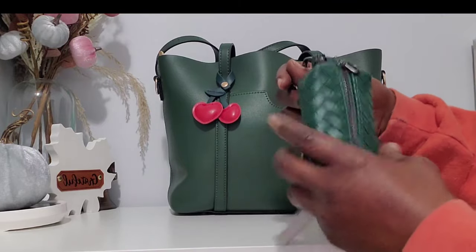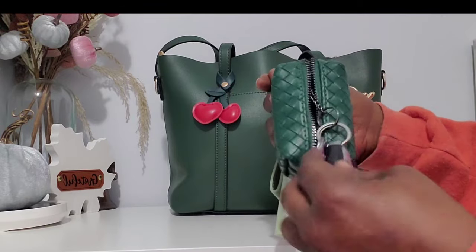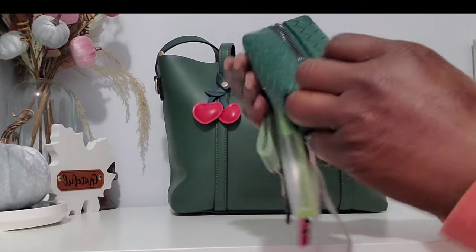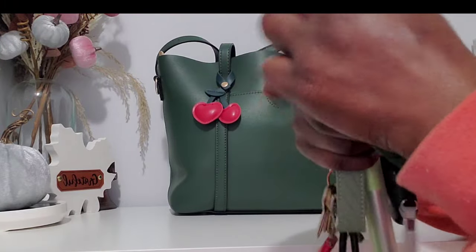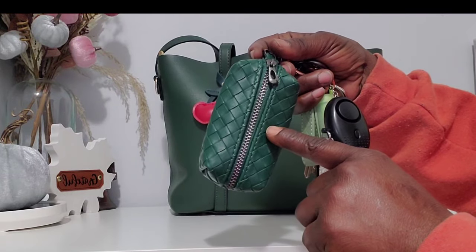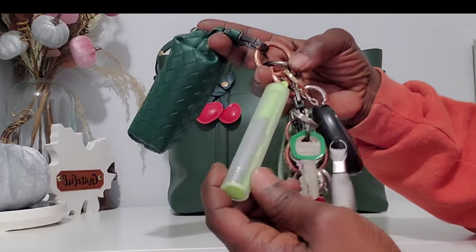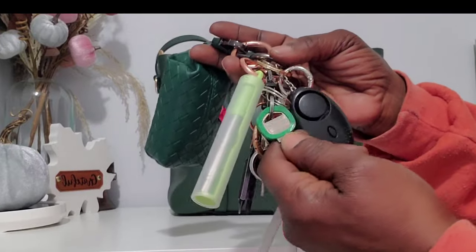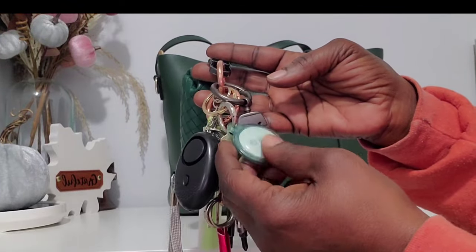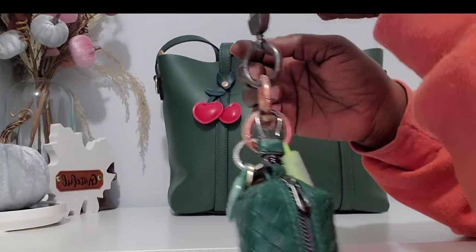I have a key holder — there's really nothing in here but my key fob and my fifth key. You can throw your chapstick in here, maybe a debit card if you just need to grab something quick. I have my green straw on here, changed out my house key ring, and just a personal alarm, my AirTag, and a little thing.